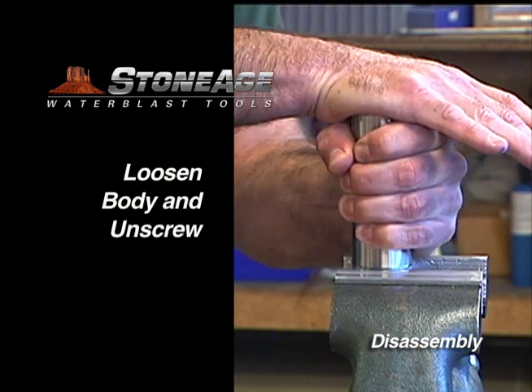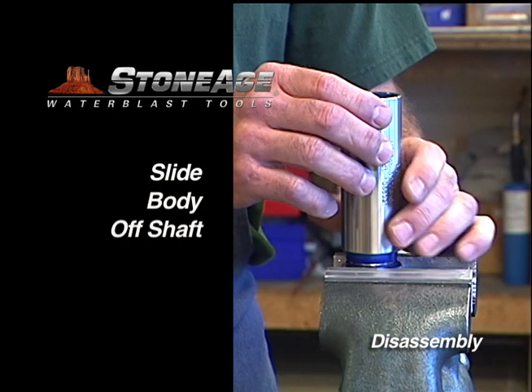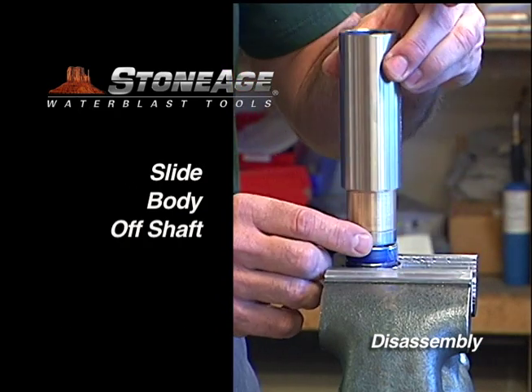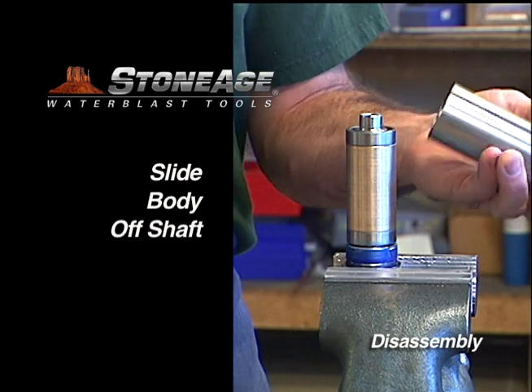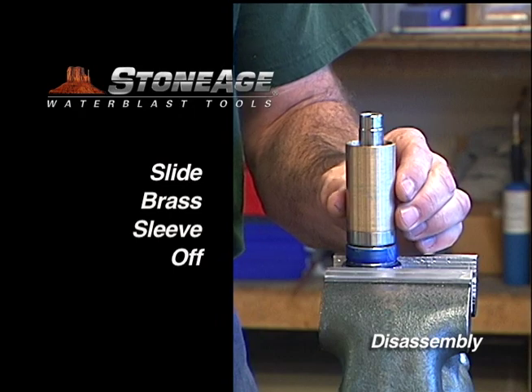Loosen the body and unscrew. You may need a chain wrench for this. Now slide the body off the tool. Remove the first bearing set. Slide off the brass sleeve.